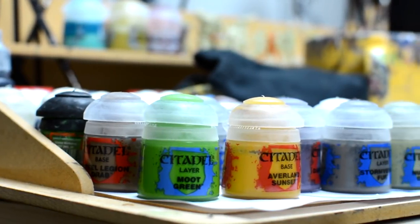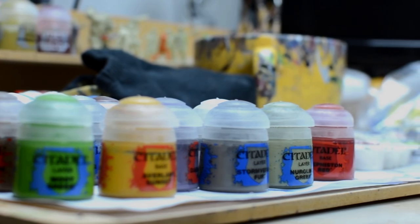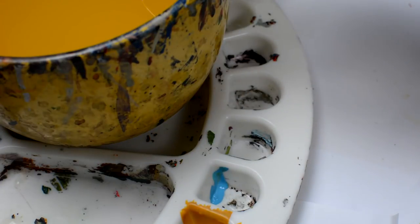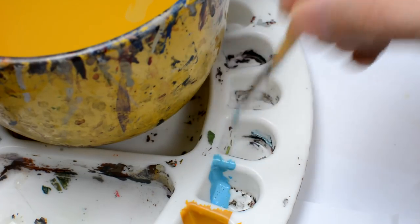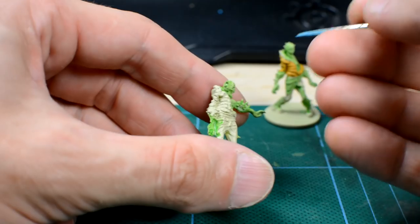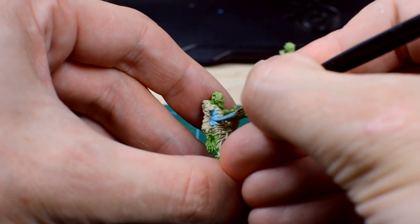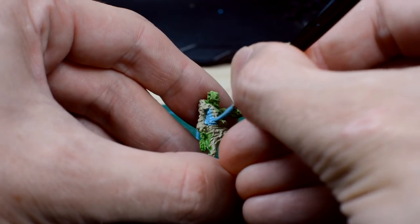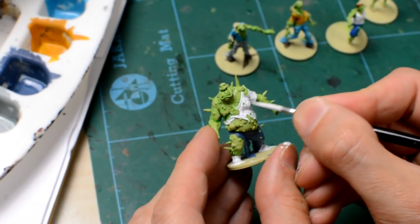Next, we paint the clothes and hair. I'm choosing fairly bright colours to give the toxic zombies a more vibrant presence, but also because we know that the quickshade will darken the finished look in the next step. Just remember to always thin the paint with a little water. I'm using mostly paints from the base range by Citadel, as they have quite a high pigmentation, so give a solid colour in just one or two coats, although some colours, like the white of this Fatty's T-shirt, took around three to four coats.